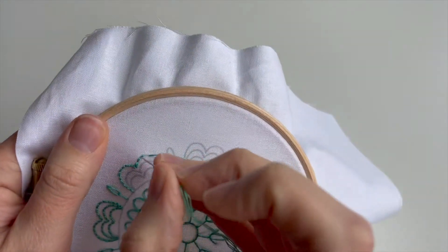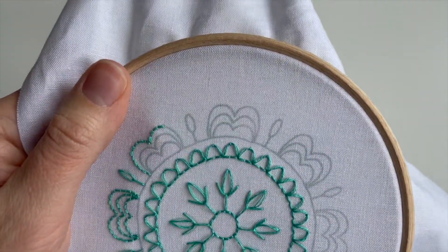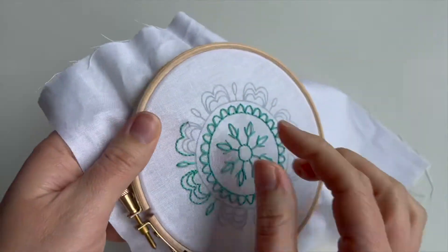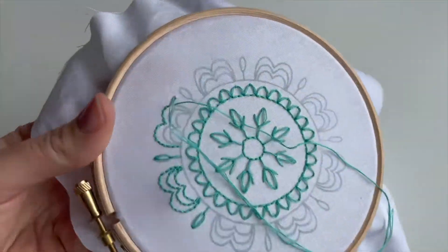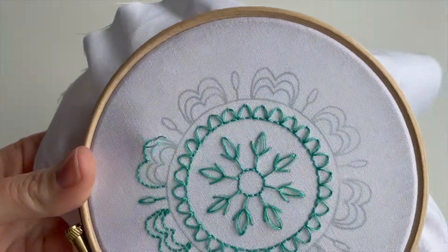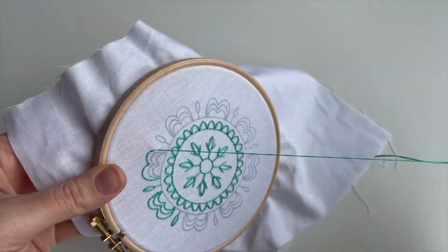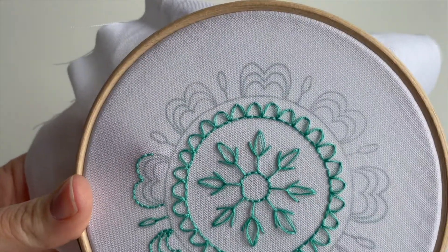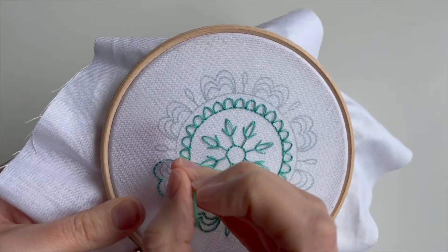Anyway, let's get back to this lovely back stitching. I find it easier to do the outer shapes first and then work towards the middle, but it doesn't really matter — you can do it whichever way you like. I just found it easier to get those ones in first, and then the lines where they meet the circle seem to feel a bit neater. But do whatever works for you.